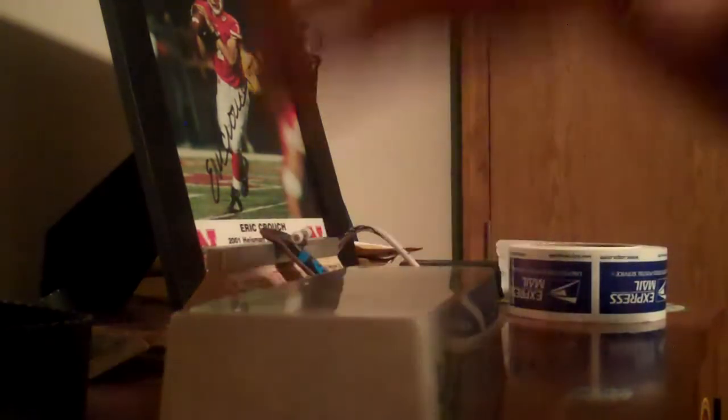It came in a medium flat rate postal box, and those are pretty good size — this obviously isn't as big as that. He had it wrapped in bubble wrap, the small ones, then a bunch of newspaper around it, and on the outside parts of the box he had the big bubbles, like the ones that make a lot of noise when you pop them.